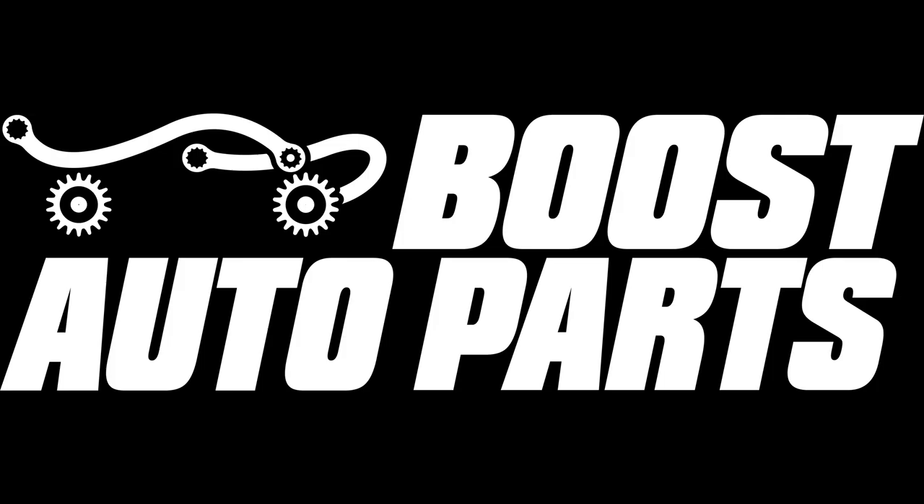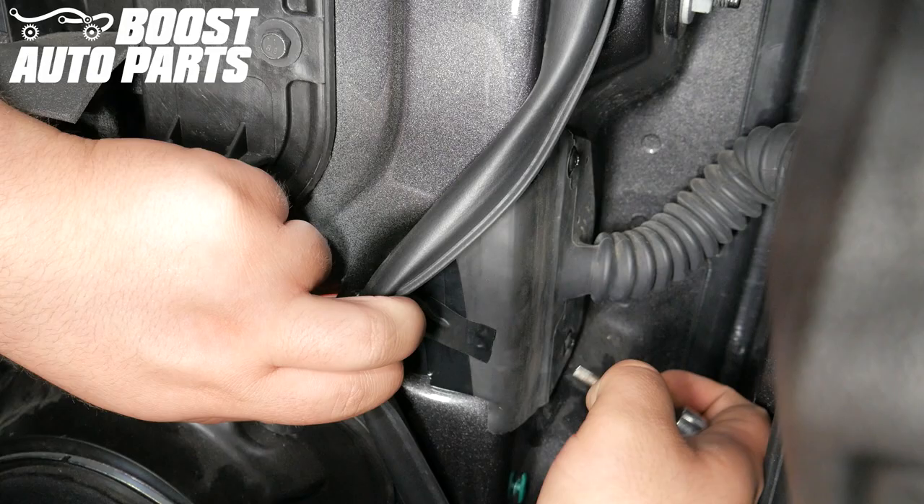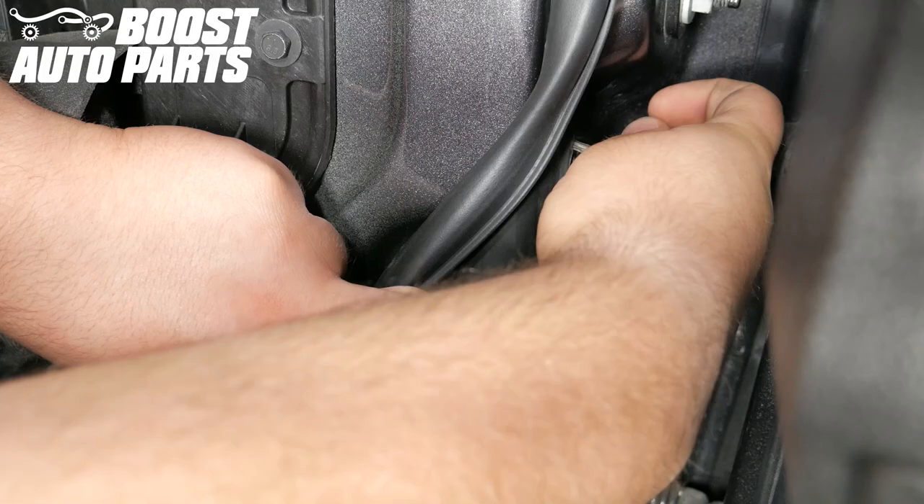Please repeat the process for the passenger side. If you purchased signal-only mirrors, you can disregard this next portion of the video showing how to run the running light wire and just reinstall your door panels. Unscrew the two T20 screws holding the door harness retaining plate to the door.